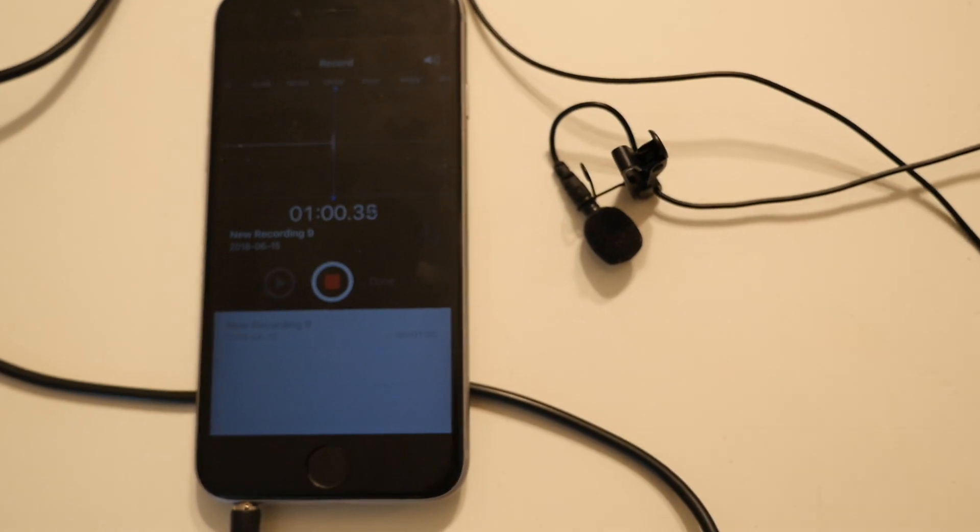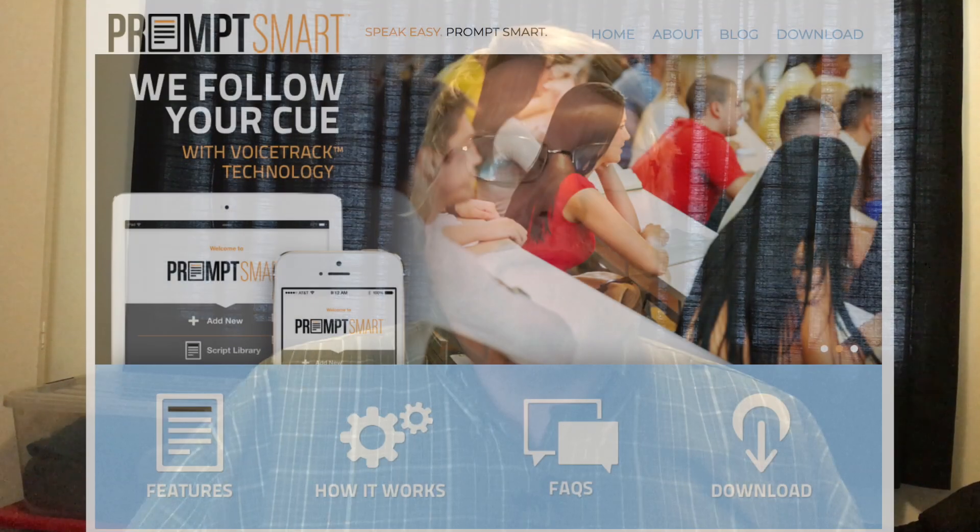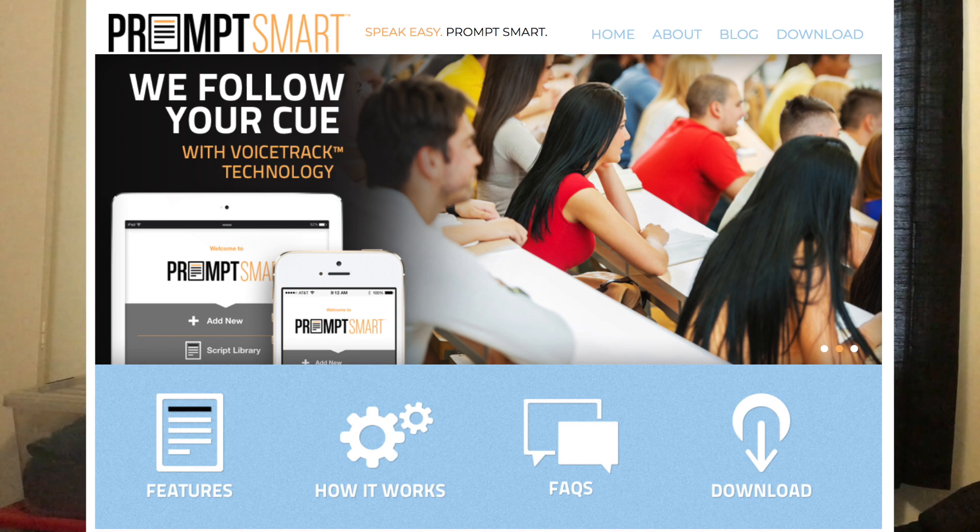Simply plug the mic into the headphone jack and test by recording with Voice Memo to see the recording levels. Next we set up the teleprompter app running on the iPad. We are using Smart Prompt, which uses voice tracking to scroll your script as you speak.